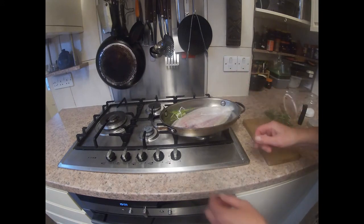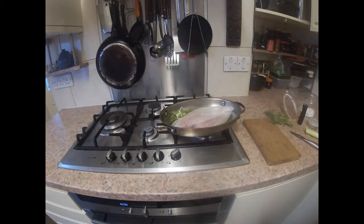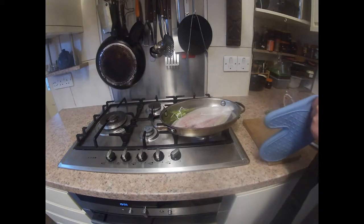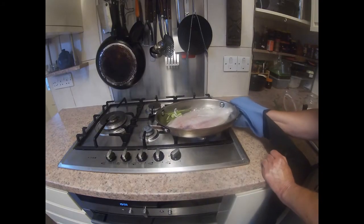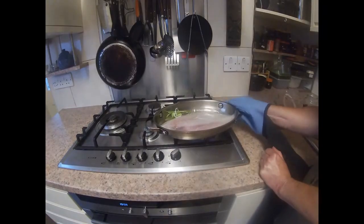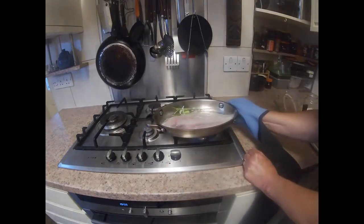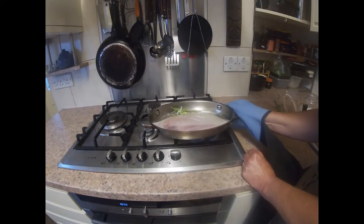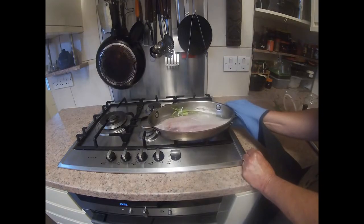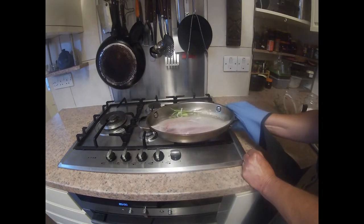We put that in and then turn on the heat. Bring it to the boil, and as it heats up we shake the pan to emulsify the oil and the water. The other thing you need to do to keep the gravy nice and white is to make sure that you've got rid of all the blood in the fish.